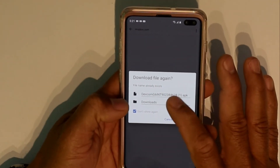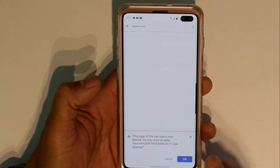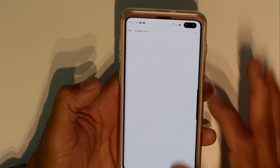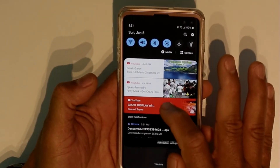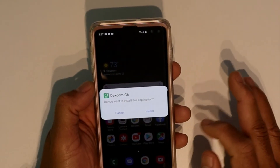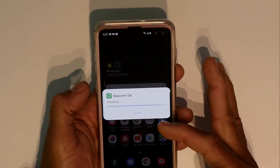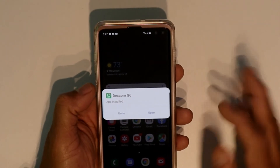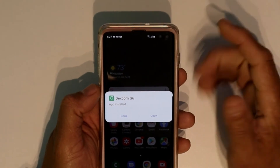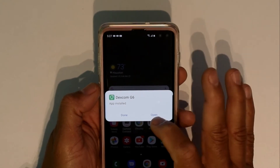It said the file already exists, but your file is an APK. You're going to download it and it's going to warn you it may harm your device — click okay. If you swipe down you'll see it downloading up there. Tap on that, click install, and it will start installing the application. If your phone is set up to block unknown sources, go into your settings to allow it.